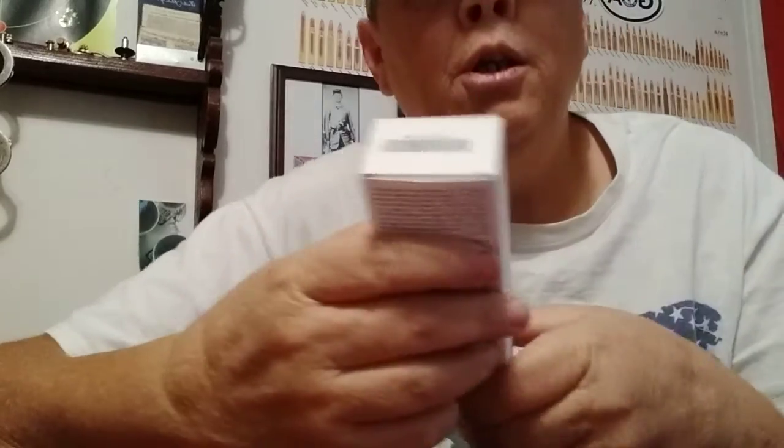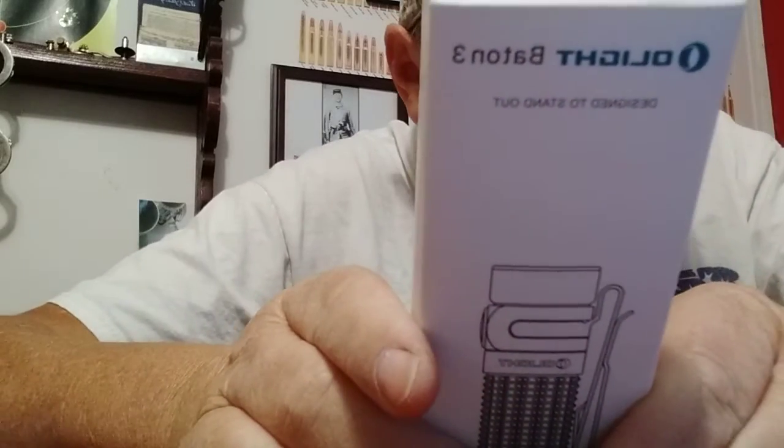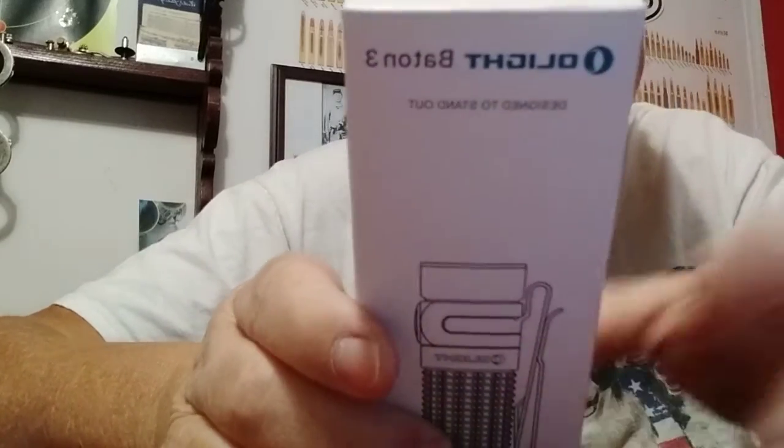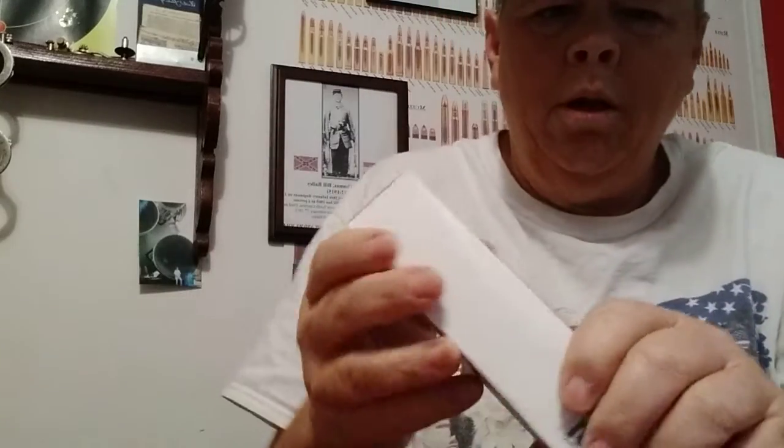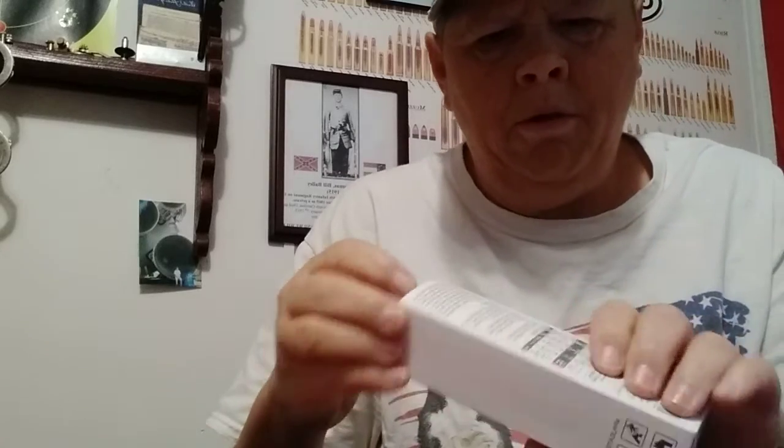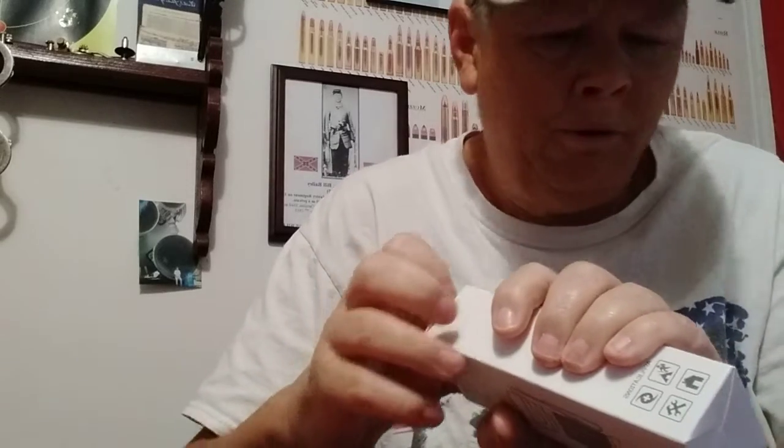So what we have here is the Olight Baton 3. This was $55 on sale — it's usually like 70 bucks after taxes and all.